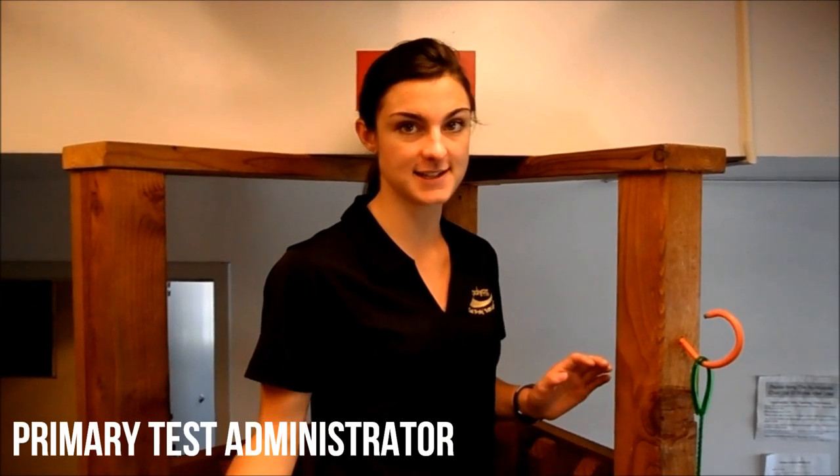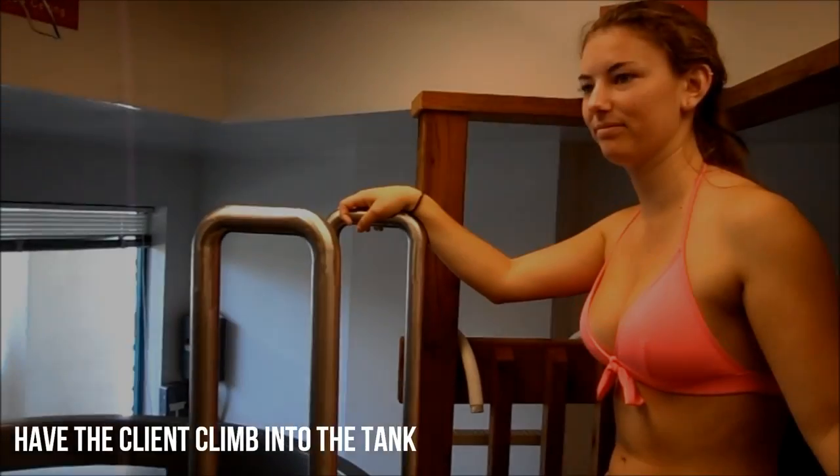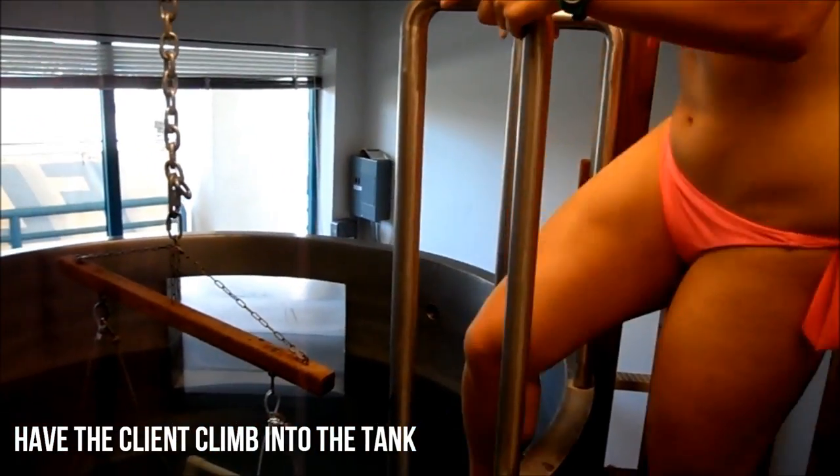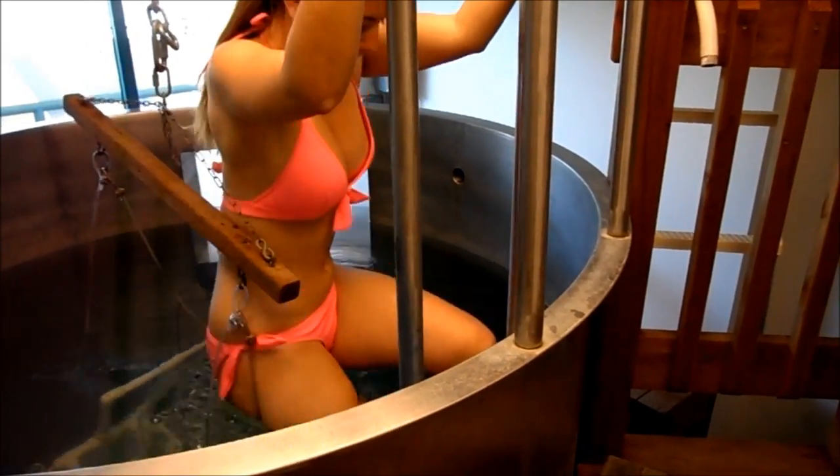The primary test administrator is going to stand right where I'm standing and keep an eye on the client. You'll have your client climb into the tank and get comfortable. Tell them to shake out all their bubbles when they're in there and take a seat in the chair.